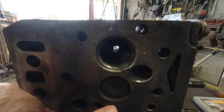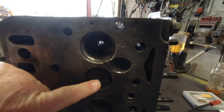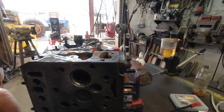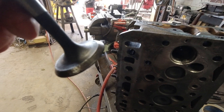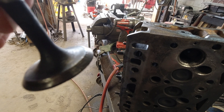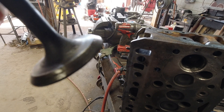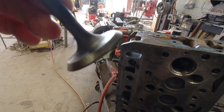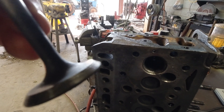This valve right here, which is an exhaust valve — I poured gasoline in the exhaust port and it ran out. So this valve is leaking too. And then also, I'm going to turn this valve over slowly so I hope you can see the imperfections in the seat. It's bad as well.